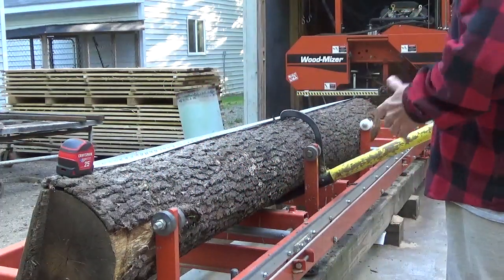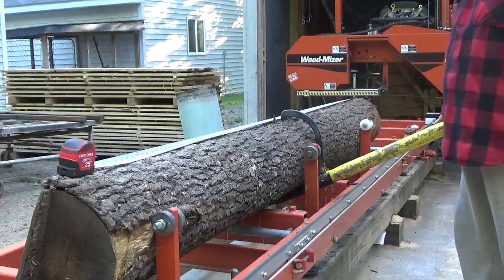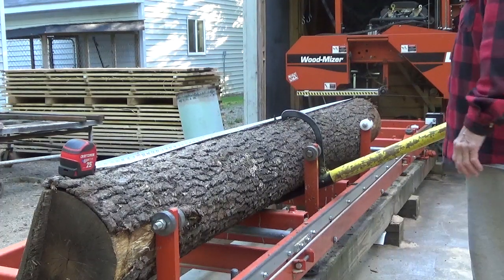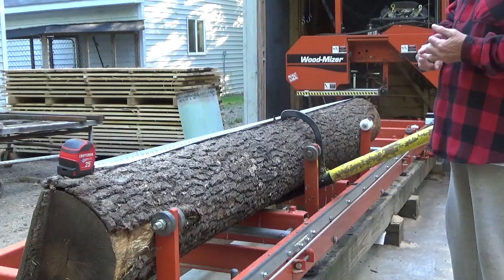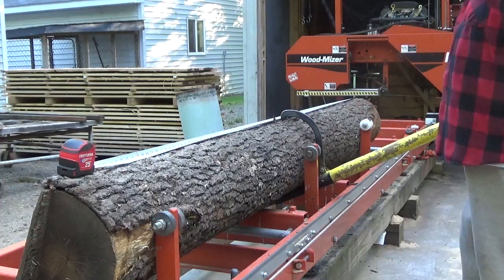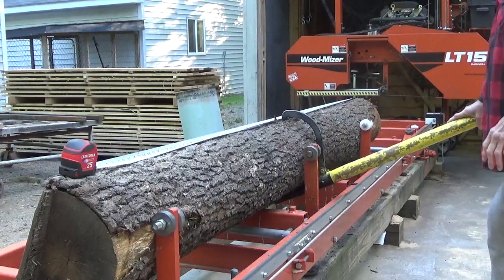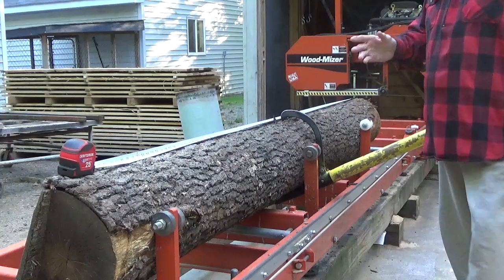Either way, which end do I want to lose it from? The first thing I look at is: is the log straight? And this log is pretty straight. The second thing I look at is: are there knots - branches that are broken off or cut off? And there are none on this whole log. So it looks straight, no branches - to me there's like a 50% or more chance this is going to be a nice piece of wood.